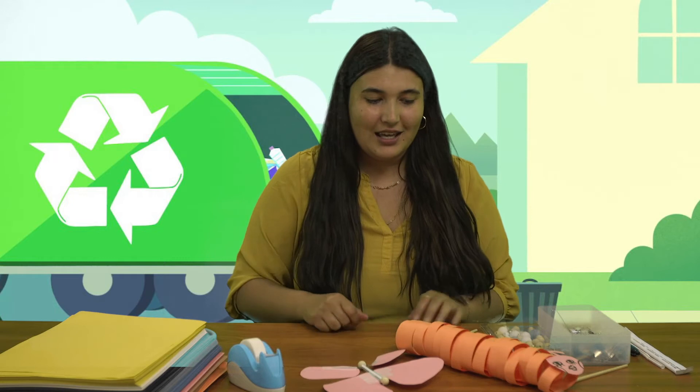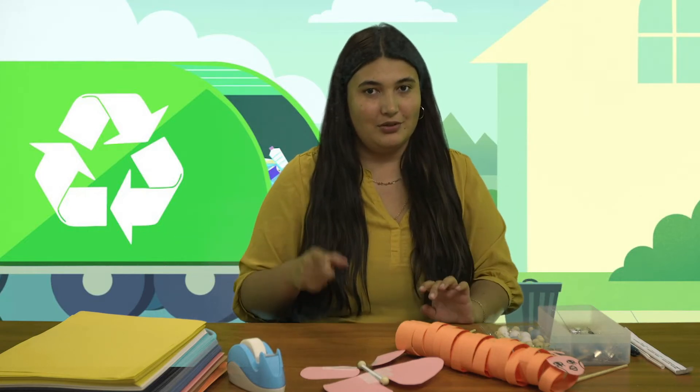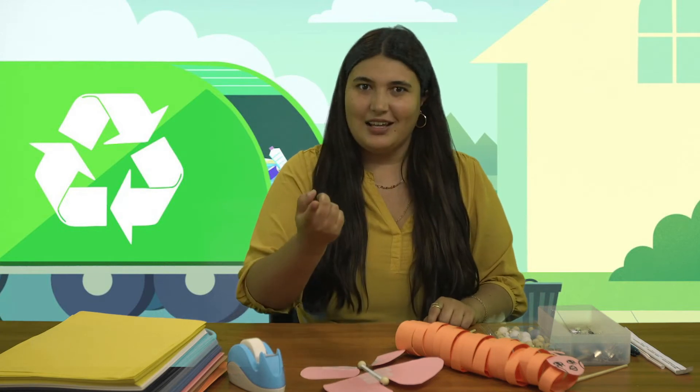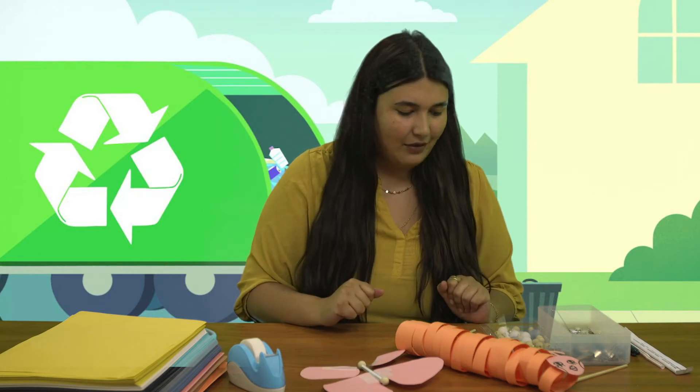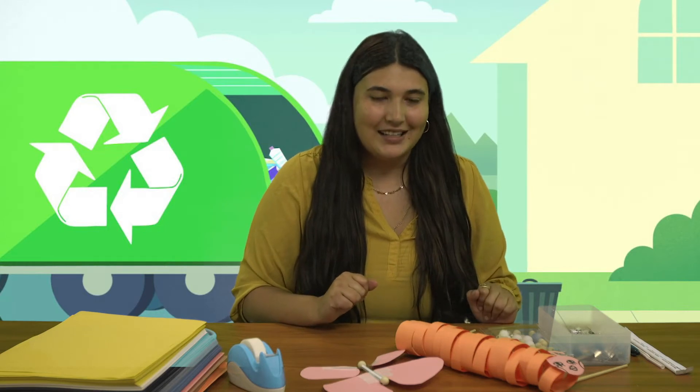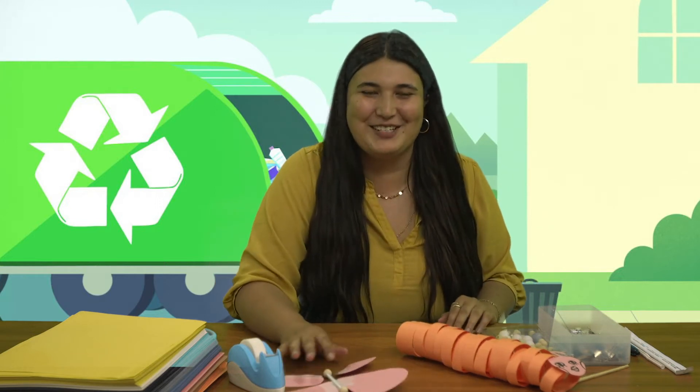We are going to be making DIY recycled toys. All of these materials you should have in your house — maybe in packaging if you're ordering food, paper lying around, or even newspaper. If you get any type of food bag, let's save our materials and make something beautiful out of them. Let's get started — or first let me tell you what projects we're doing.